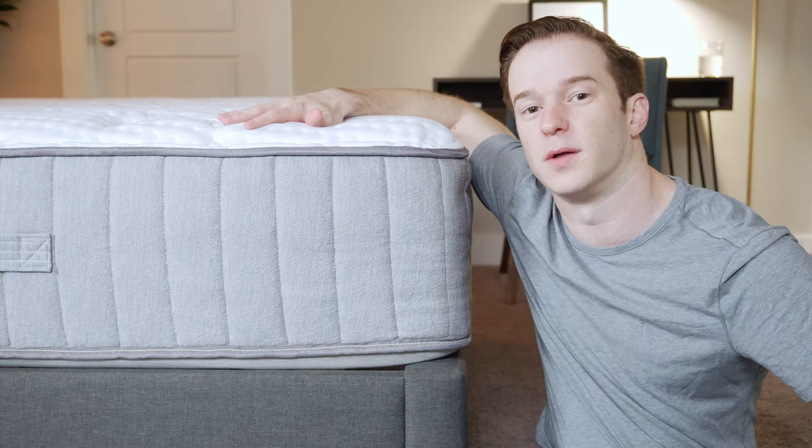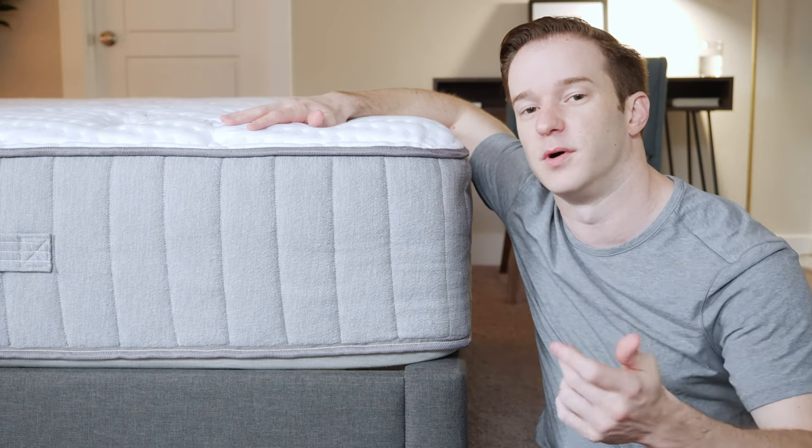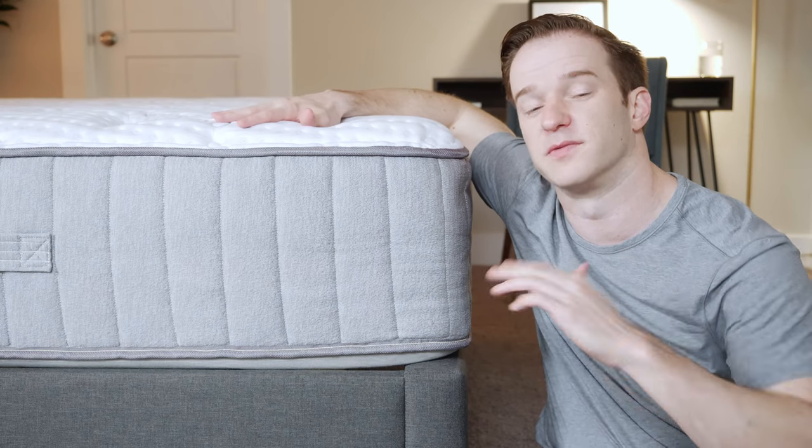Stick around — I'm going to show you exactly how well this mattress relieves pressure with a pressure map test. It's going to be very breathable, very durable, very supportive overall, and a great match of comfort and support.